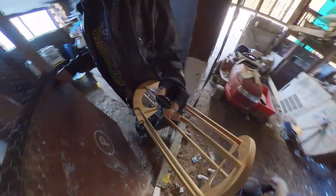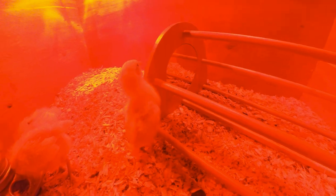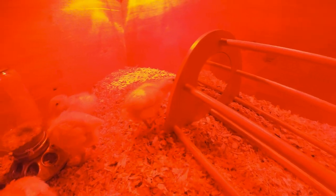We've only had our chicks for a few days so they're still adjusting to their new environment. I thought this might be a nice offering and help ease them into their new home. I put it in the brooder and they were immediately interested.